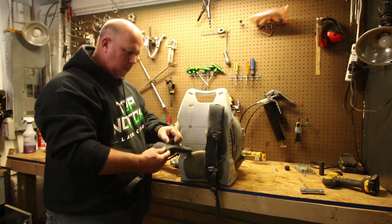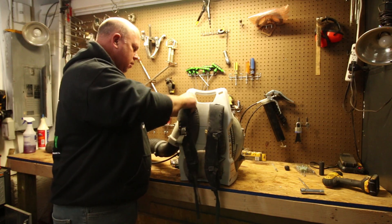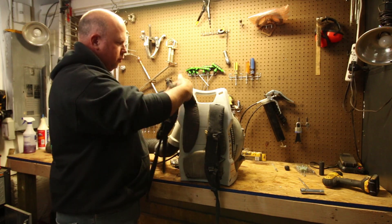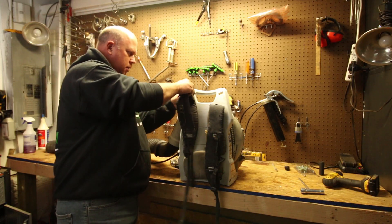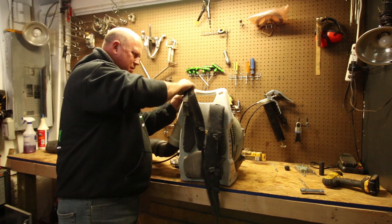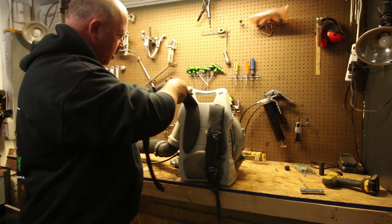So once you've got this bottom one on, everything else should kind of line up and tell you where it goes. It goes in that hole right there — just kind of turn it sideways and push it in there. This one here goes in this hole right here, just like that.